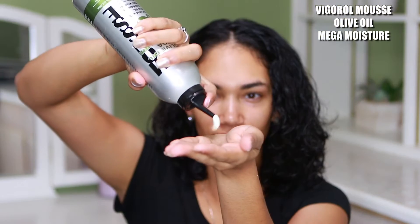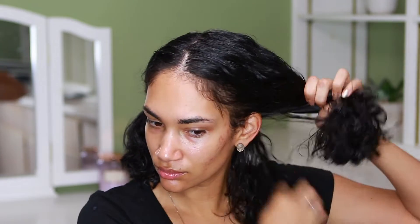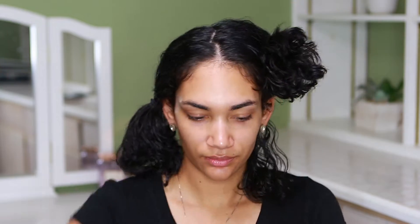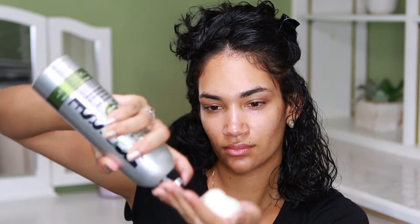Then I'm going to be applying this Mousse by Vigoro — I don't know if I'm pronouncing it right. I'm going to be applying it all over my hair, one side first. To really make sure that all my hair has enough product, I'm going to be splitting it into pieces, as you guys are going to be able to see in the video. I really like this Mousse because it gives me enough hold and it doesn't make my hair harder, crunchy, or anything like that. It doesn't weigh it down either because it's very, very light — it's not like a cream which will weigh it down.